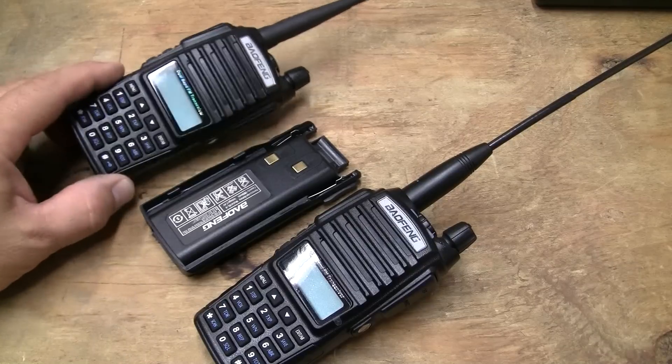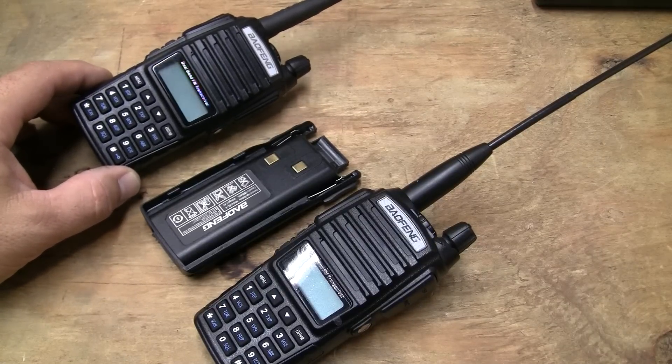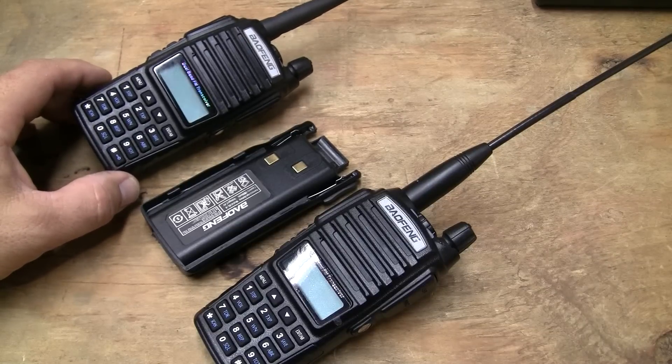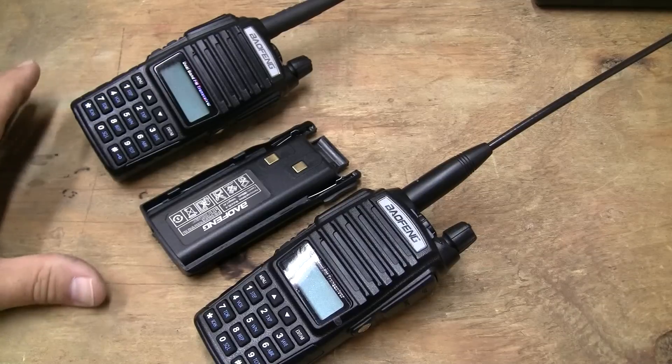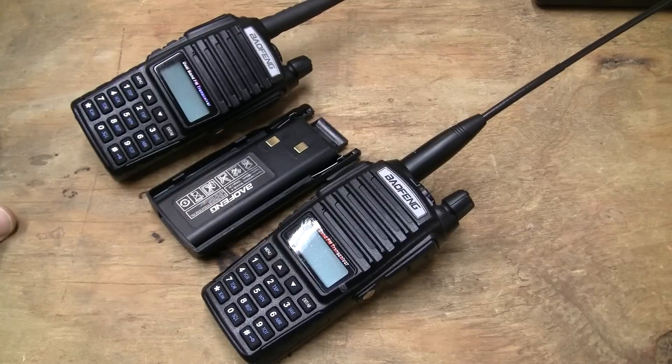Both of these radios I bought on Amazon, but they're both made through Baofeng Limited. Everything I've purchased is from them — they're down in Texas, and they warranty this stuff for a year. One thing about Baofeng radios: when you initially buy it, set it up, and it works, you've got a good radio.